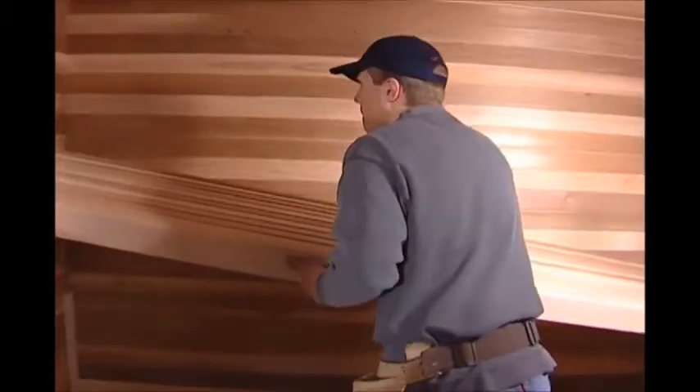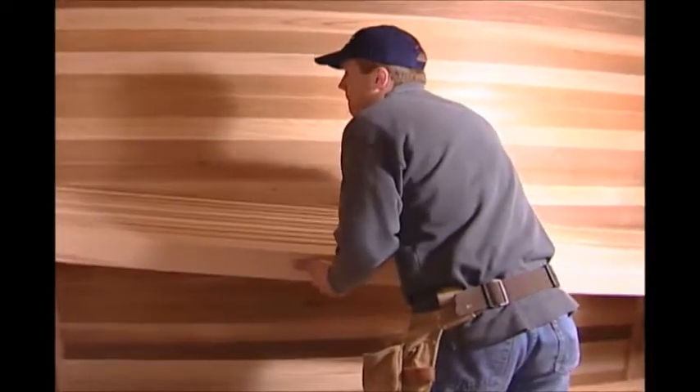Repeat these steps for the upper bench legs for the right wall. Then set the upper bench in place.